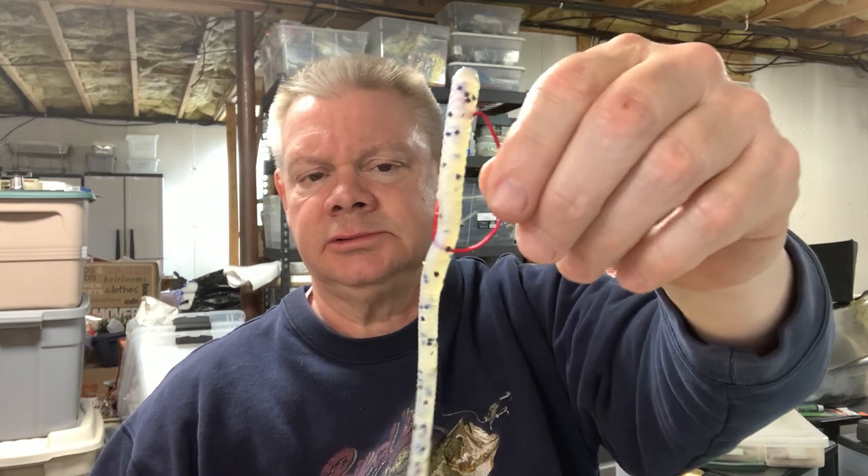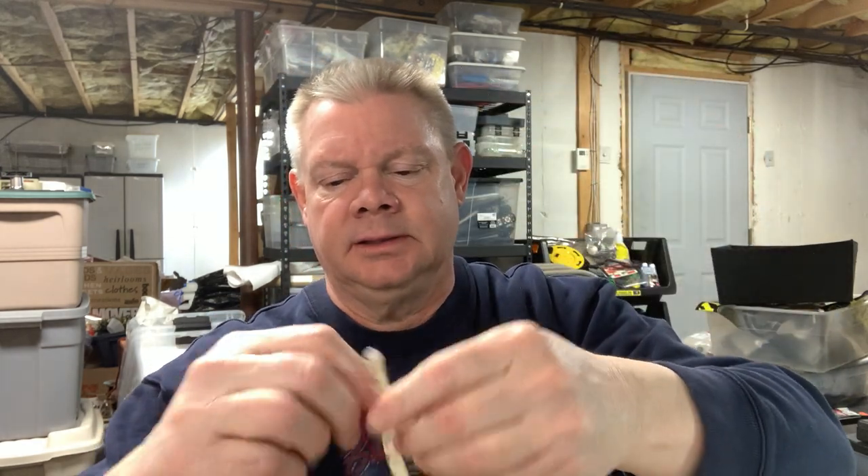I'm already at 25 minutes here. One other early soft plastic jerkbait I threw was the Gambler Floating Worm — really the same concept. I already rigged one up on a red hook; you might want a smaller hook. I haven't thrown these in a while. Let me check real quick on Tackle Warehouse to see if Gambler still makes them. It's the same idea — you get that nice dying bait fish action.